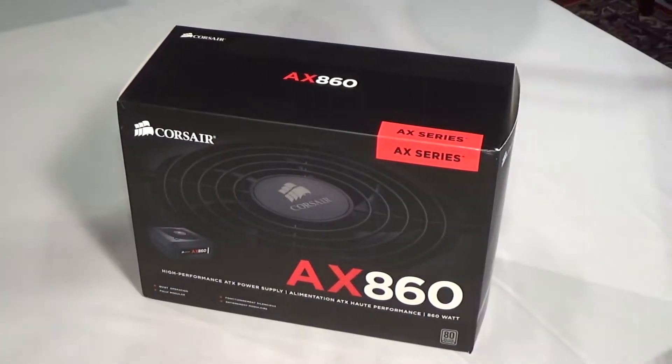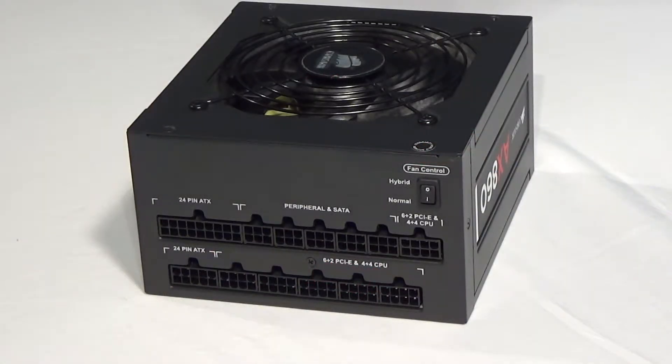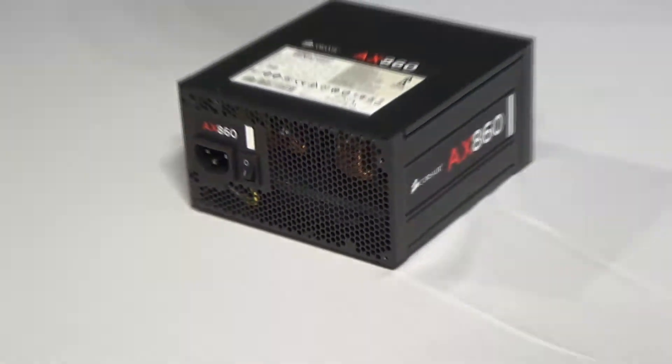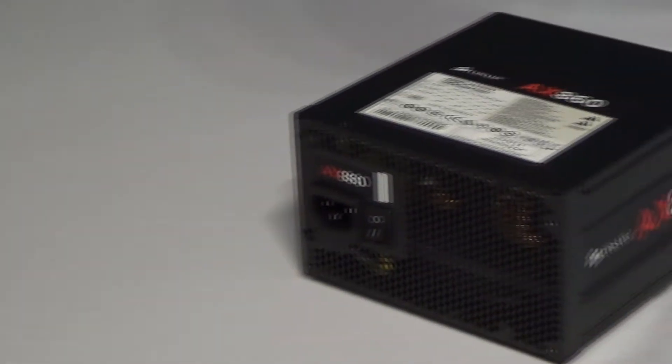Another nice thing: on the 12-volt rail, which is simply the 12-volt part of the supply, it has a full 852 watts available — which you won't see on a cheaper power supply. They're giving you pretty much everything they can on the 12-volt rail, which is really the most important one. It also has a 7-year warranty.